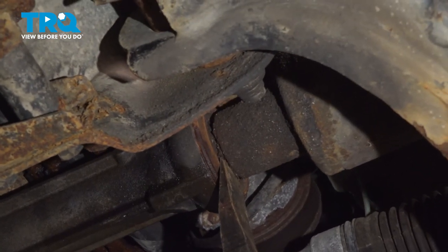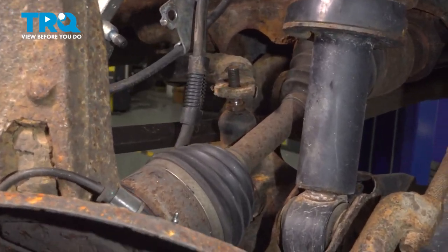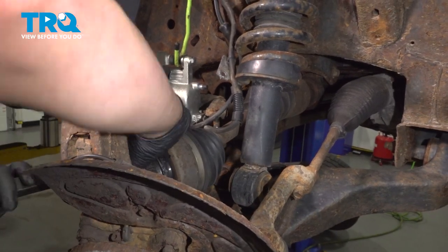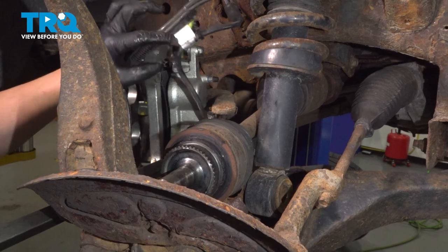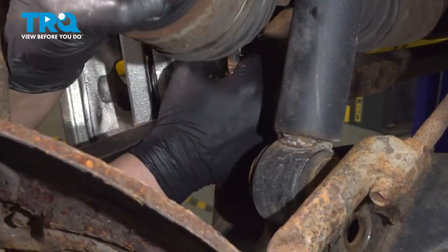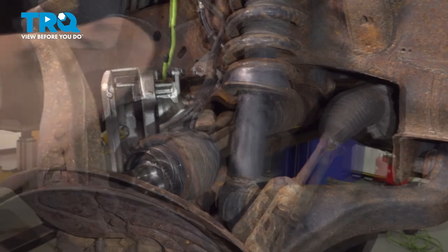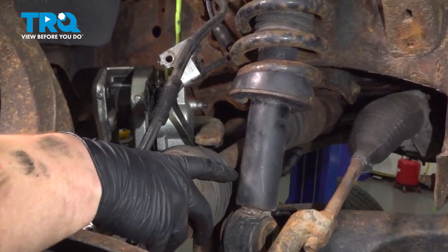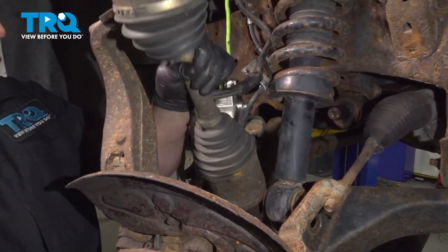Pull the axle out of the hub. Using a pry bar, we're going to get behind the axle and gently pry out — you'll feel it pop off. Using a large pry bar, we're going to pry down on the lower control arm. While doing this, make sure the axle does not get bound up in the knuckle. Pry that down until we can remove the sway bar link out of the way. We're also going to pull the shock over to the side. Once you've done that, you can remove the axle.